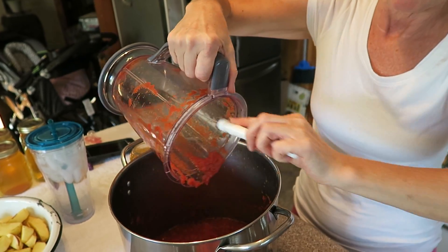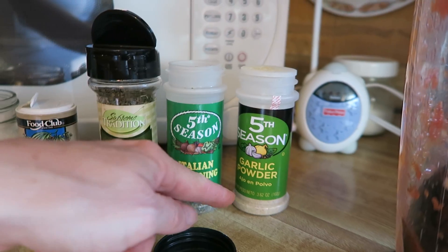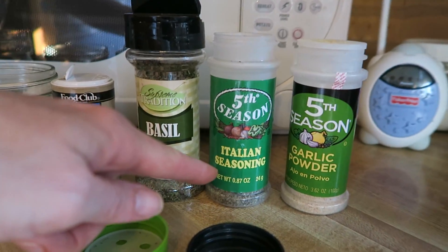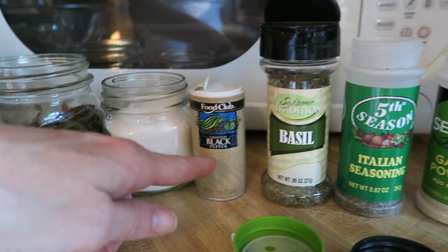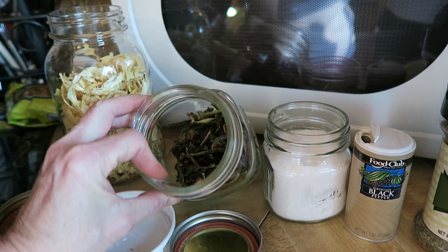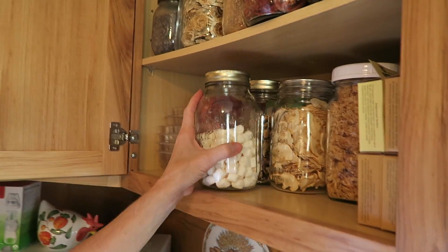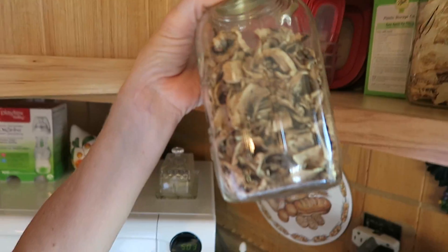My next batch I'm going to add dehydrated mushrooms. The full ingredient list is: garlic, Italian seasonings, basil, black pepper, kosher salt, dehydrated bell peppers, dehydrated onions, and in the next batch I'll use dehydrated mushrooms.